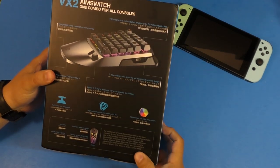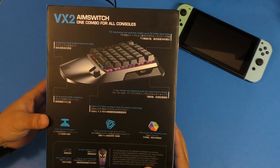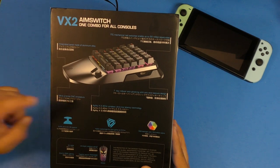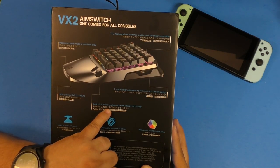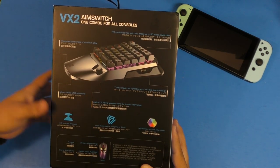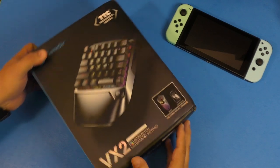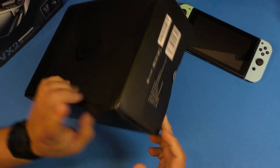I put everything back in the box so you can have an idea of what to expect when you get this through the mail. On the back of the box you see a description of all the features: integrated panel made of aluminium, TTC mechanical red switches, ultra-precise CNC procedures, seven-key rollover anti-ghosting with anti-skid texture design, 2.4 GHz wireless ultra-low latency technology, and RGB backlight with 16.8 million colors.